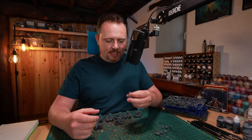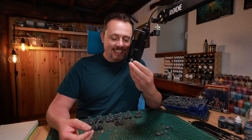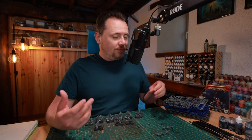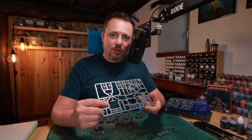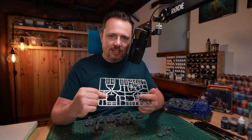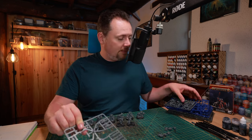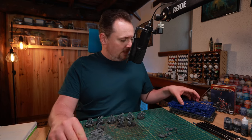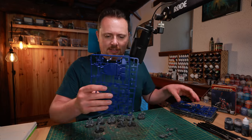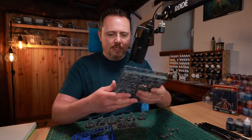What I use for base material are leftover sprues from other models. Here's a leftover Dreadnought chest piece — you get two of them in a regular Redemptor Dreadnought — this is a leftover Knight sprue, this here is some kind of Land Speeder piece, and then I've got some Space Marine bits and pieces.